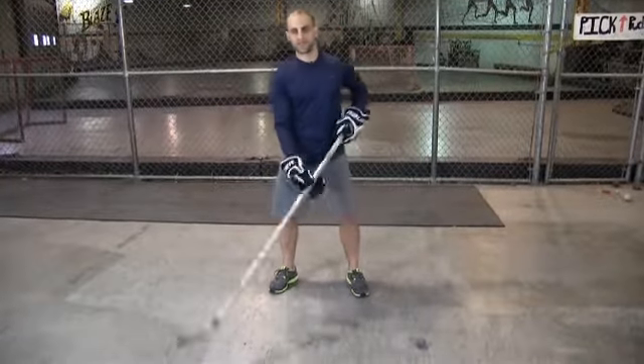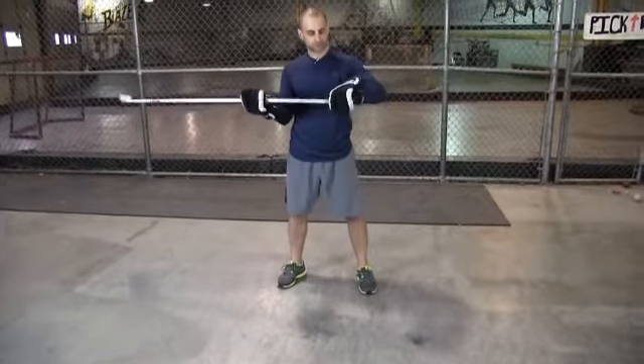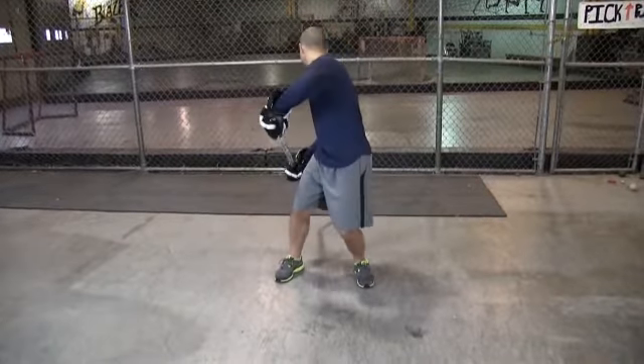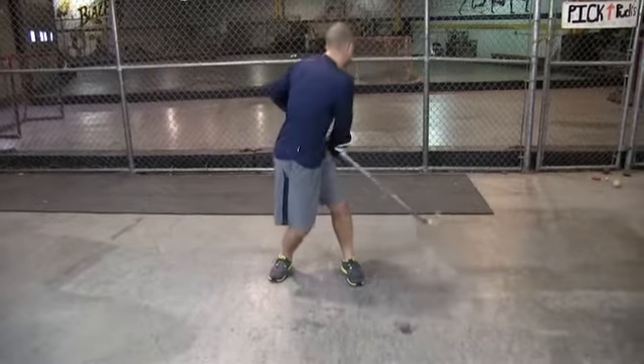So here we're going to go around the world. You're going to basically go all the way around with quick stick handles, rotating the top hand, controlling with the top hand, really over-rotating that top hand as far as you can, keeping your toes pointed forward to one side, then come back around to the other side.